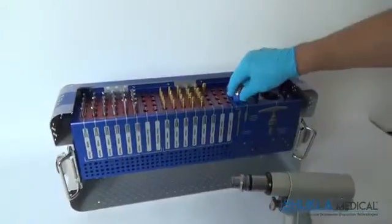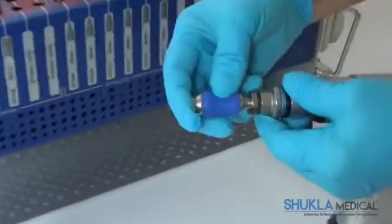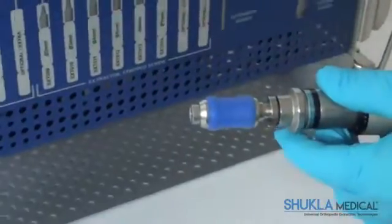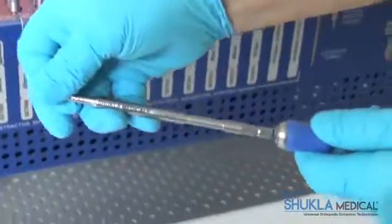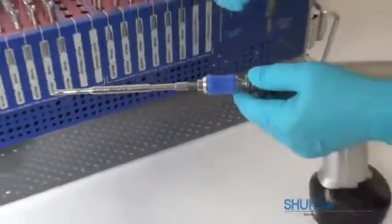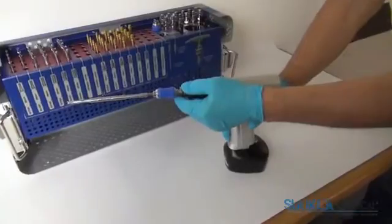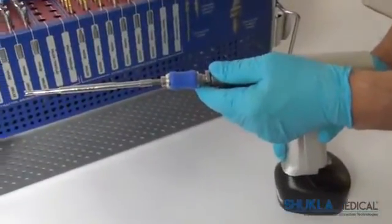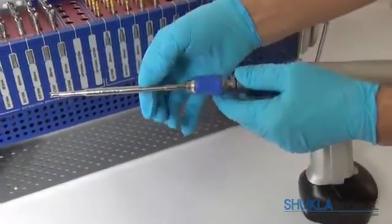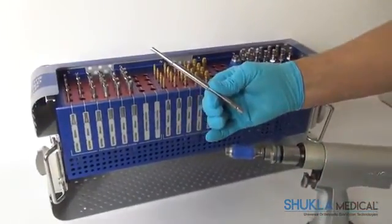The broken screw extractors may be used under power, utilizing the Hudson Extractor Interface, or by hand, utilizing the T-Handle. After the broken screw extractor is connected to the driver, it is turned in a counterclockwise direction over the broken screw until the threads inside the extractor engage and lock onto the screw. Then, the screw is removed by continuing to turn the extractor in a counterclockwise direction.